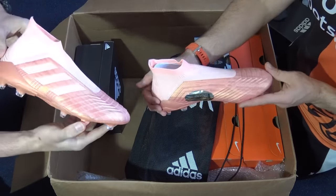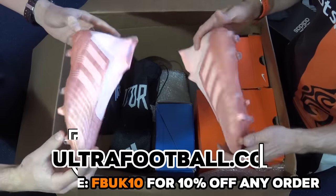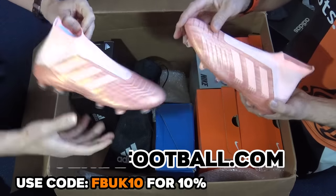Shout out to the guys at Ultra Football for sending us this massive box of boots. We've still got at least four more pairs to go. If you want to get 10% off any of these current boots, head over to ultrafootball.com and use discount code FBUK10 to save yourself a bit of money.